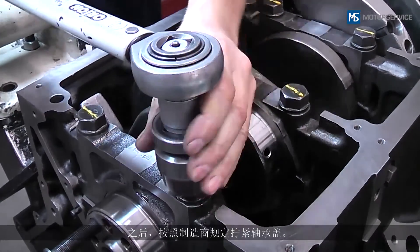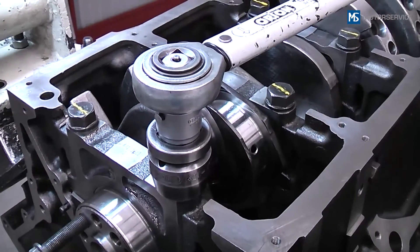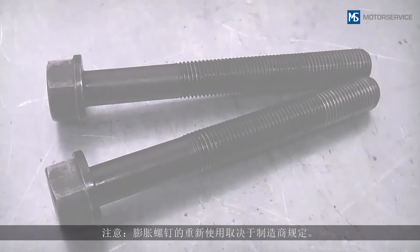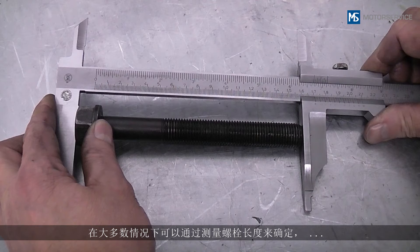Then the bearing caps are tightened according to the manufacturer's instructions. Reuse of the expansion bolts depends on the manufacturer's instructions — it is usually possible to determine by measuring the bolt length whether or not it can be reused.